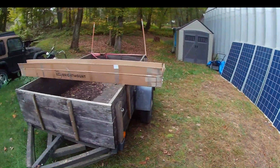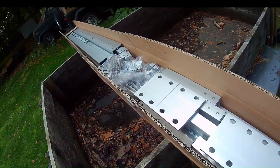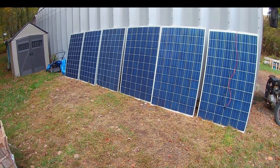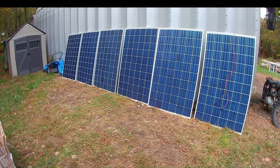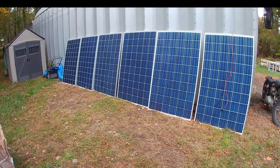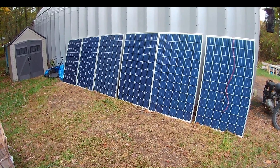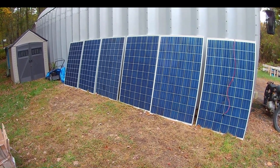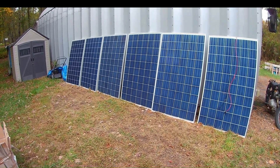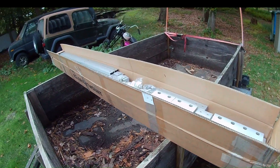So what we've got here is an EG4 Bright Mount ground mount system. I'm going to use these solar panels to test out the EG4 12K mini split that I've already installed — that is in the garage already. We're going to attempt this with just six panels. These are 240 watt panels and hopefully they will suffice. If they don't, we may have to add two more. We don't get a ton of sun up here in the Northeast.